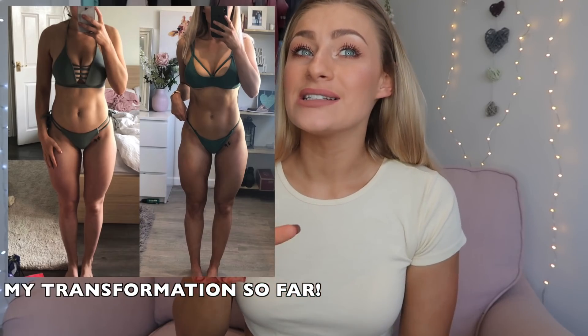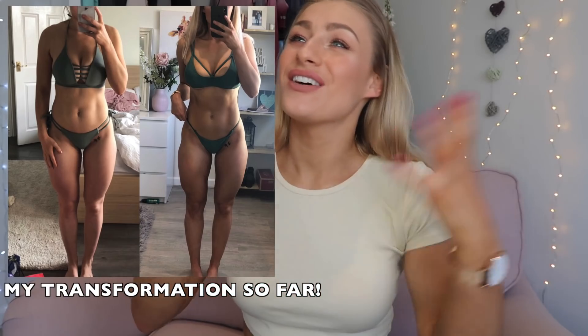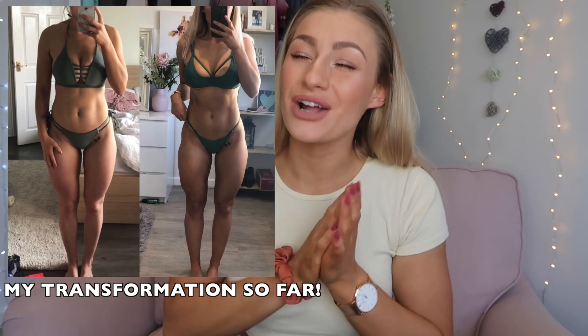I'm actually only officially 7 weeks into the cut, and technically the first week was much more of an adjustment week — sorting out what I wanted to do with my nutrition and my workouts. So this is more of like a 6-week overview. If you don't have a clue what I'm on about, don't worry, everything will be explained in a minute.